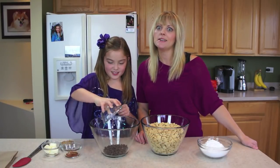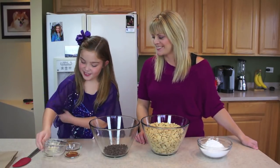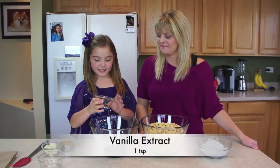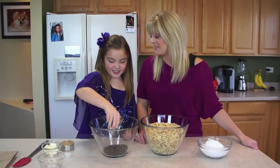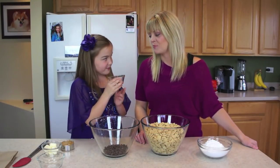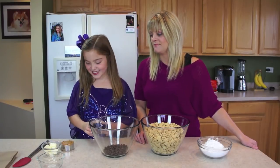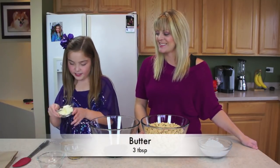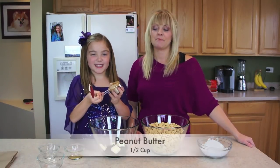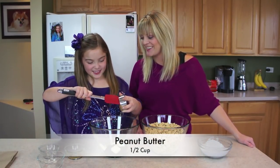Who doesn't love chocolate, right? And then some vanilla extract — one of our favorites. It smells so good. And some butter. And last, peanut butter.